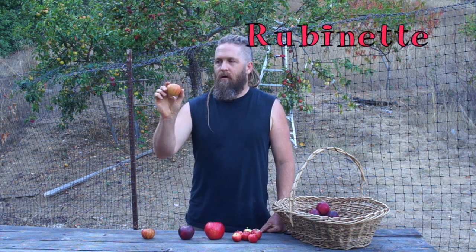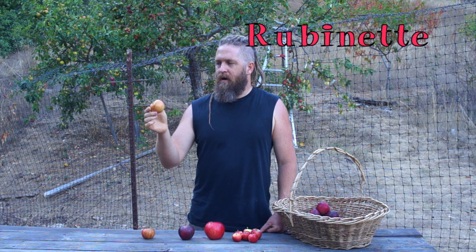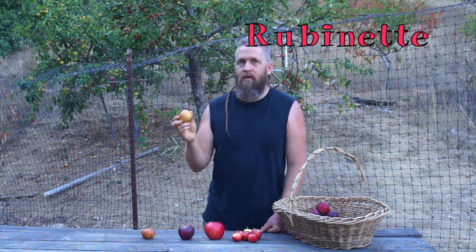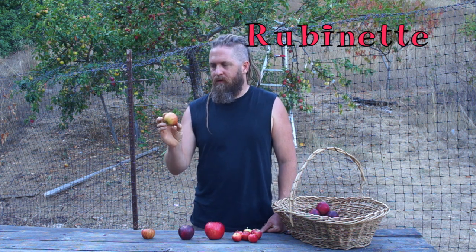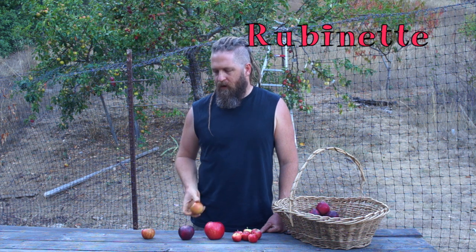This is Reubenette. It's a cross between Cox's Orange Pippin and something else. It has a good sugar-acid balance and is a really good apple. I've used it in the past, but I'm not going to use it anymore because it hasn't wowed me in the last few growing seasons.